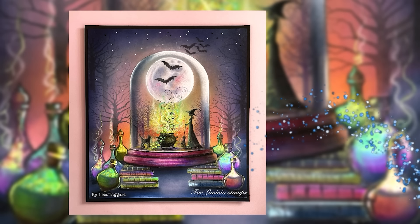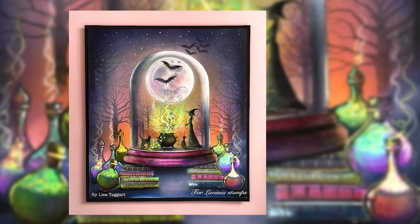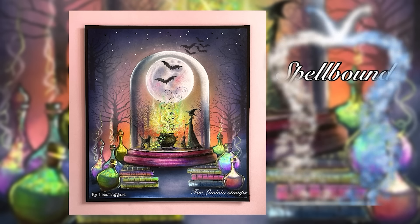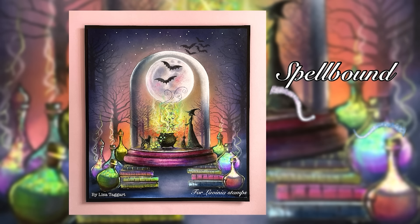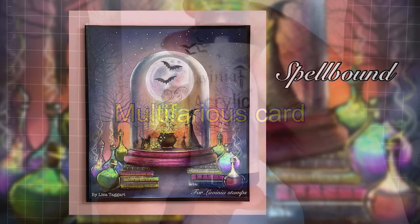Hello lovely people, I hope you're all keeping well and a very warm welcome to another mixed media Lavinia Stamps tutorial with me, Lisa Taggart. I'm calling this one 'Spellbound' and I'm very lucky to be using some of the new release stamps. I've had enormous fun creating this magical scene full of hocus pocus for you today.